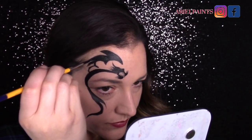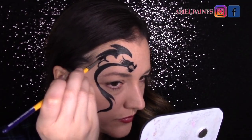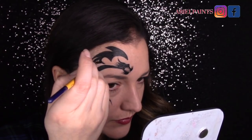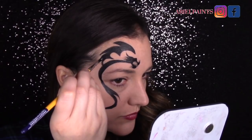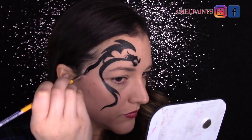When I decided I wanted to do a tribal dragon, I just googled a bunch of images. I found an image I liked and then I followed it and changed it a little bit. So if you want to make your own tribal dragon, I would suggest you find a shape or an image that looks like something you could do, then alter it a little bit but use it as a guide.